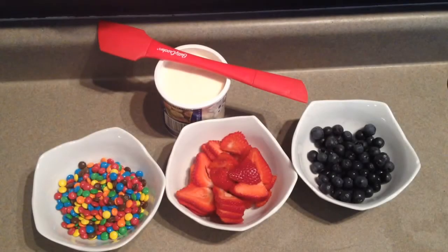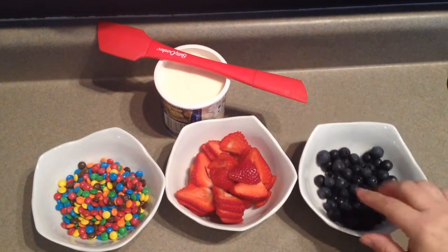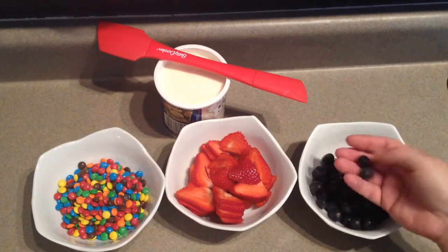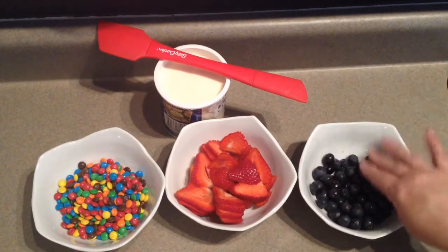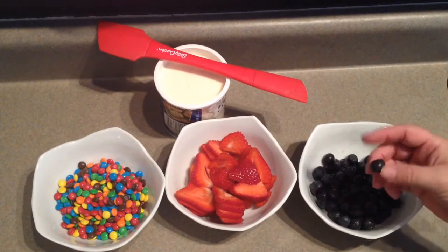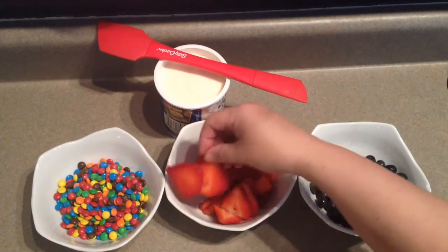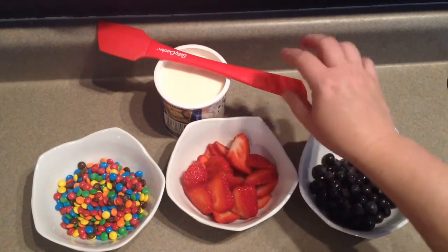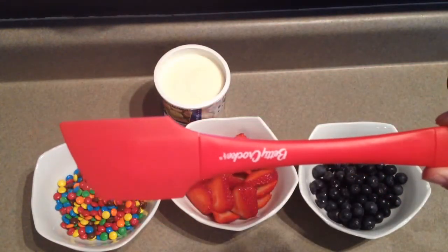Okay guys, I have everything ready for the toppings: M&Ms, strawberries, blueberries — just washed and dried them. I wonder sometimes if Kroger's throwing fruit around the fruit section and then sticking it in the containers. Some of this stuff looks ridiculous. But anyway, you can use any fruit you want. I chose this just because of the colors. And then our little trusty — I think everybody probably has one of these from the Dollar Tree.